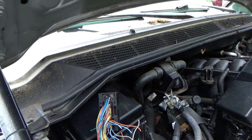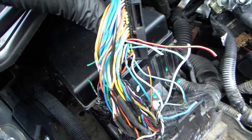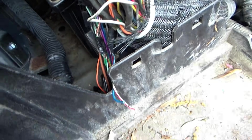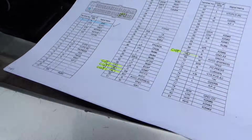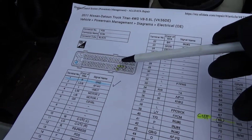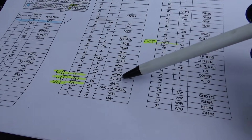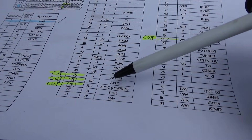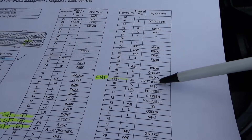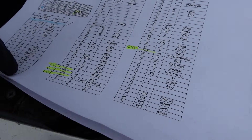Let's take an inventory of the cut wires. On the top connector we have four wires cut, and on the bottom connector two wires cut - six total. On connector one, the top connector, we have pins 47, 48, 49, and 68. The labels are AVCC2, AVCC, AVCC, and AVCC PS pressure - these look like five-volt reference supplies to different components.